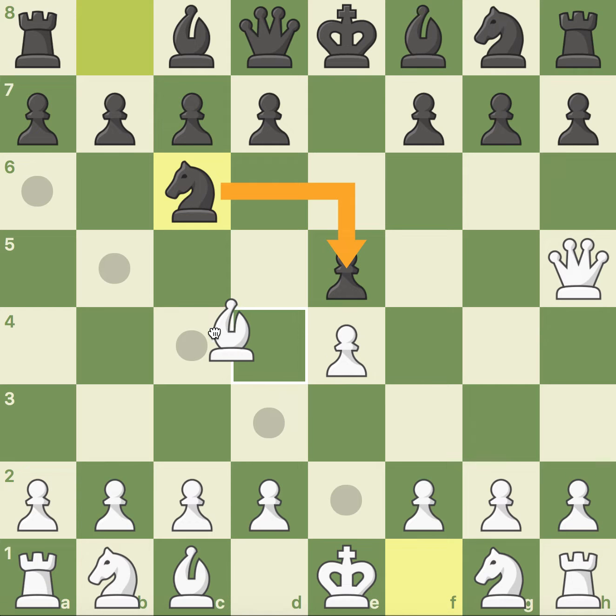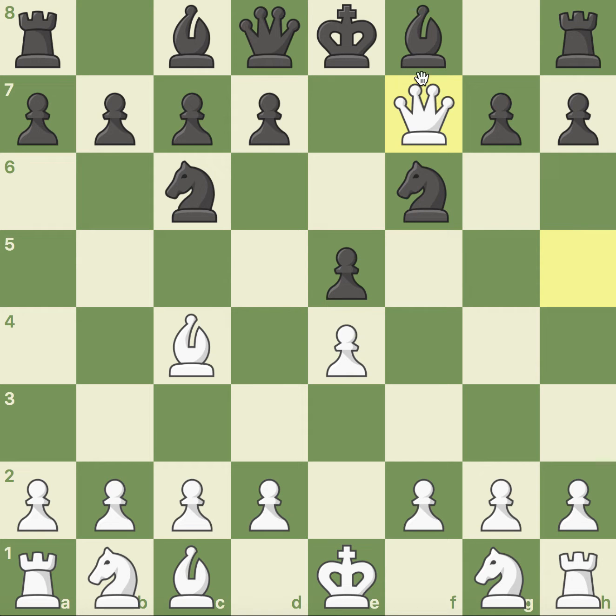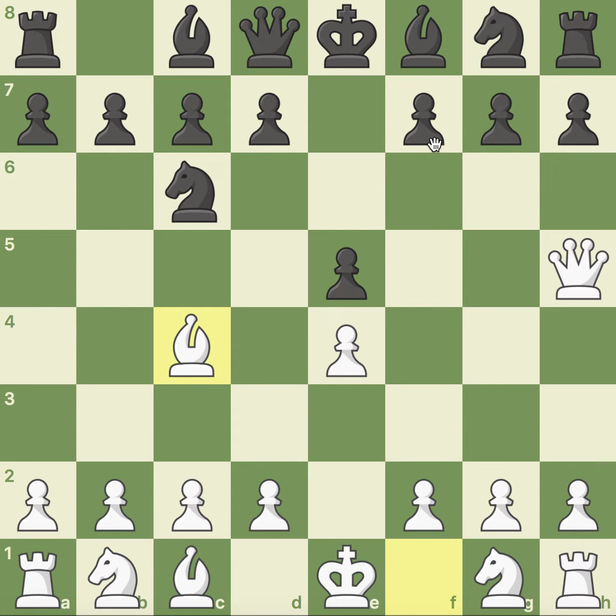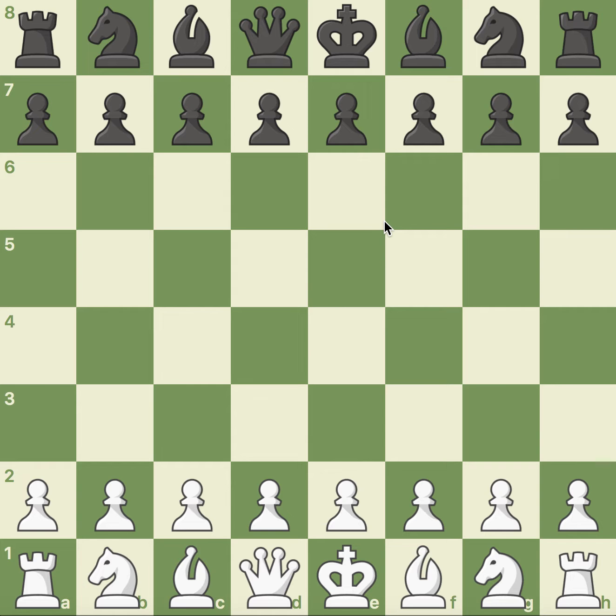Still not necessarily anything out of the ordinary — bishop to c4, developing the bishop to a nice square. It's not anything that black should be worried about, nothing out of the ordinary. Only here they have to be careful, because if they play knight to f6 — which is a very common move — it's not a good move, because that's checkmate. So even though as black it wasn't necessarily a bad beginning — they moved out with the most common response, protected their pawn, started developing their other knight — it's checkmate. Very out of the ordinary.